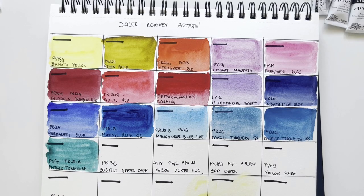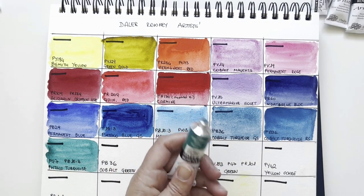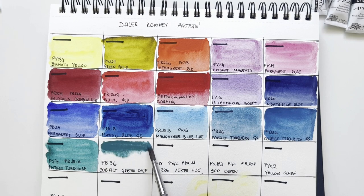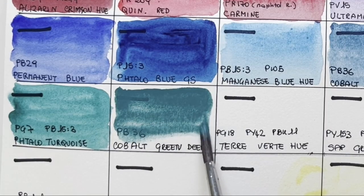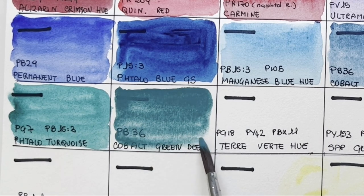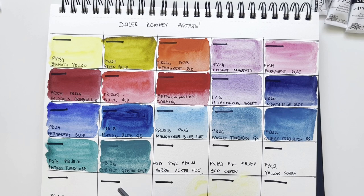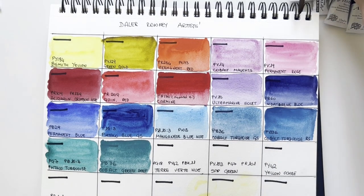Here I have Cobalt Green Deep, still PB36, just like the cobalt turquoise green shade and red shade but in a greenish version. Beautiful. This follower who sent me this range made me an incredible present — I can tell you, I find Aquafine in Italy but not the artist range, and it's incredibly high quality.